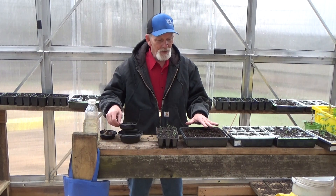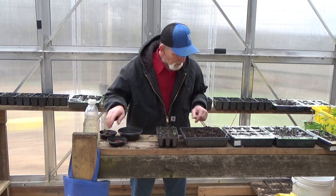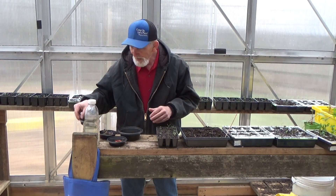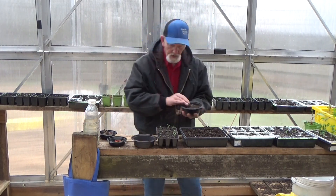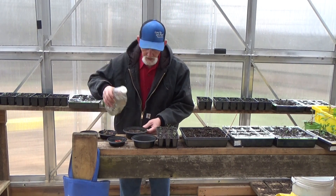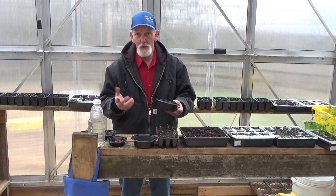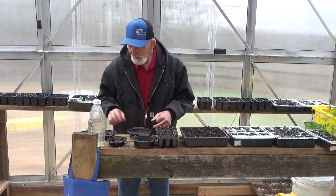I kind of like the method we did here with the tomatoes, and I still have a few little ones coming up so we're not going to disturb that. We're going to use the same kind of method, just using these smaller containers. We're going to take our potting soil and get it moist. This is just some leftover container from some microwave something or other. Take your soil, get it damp.